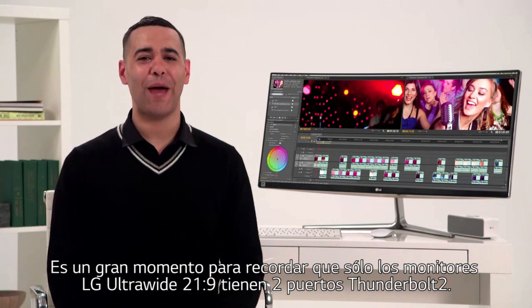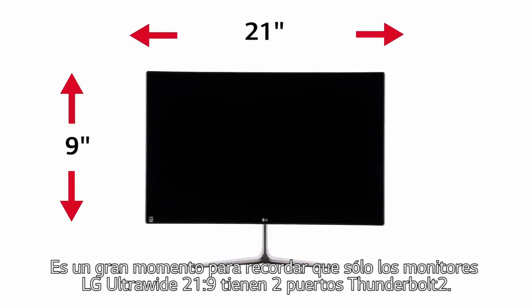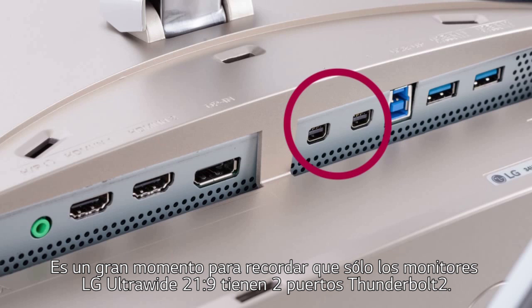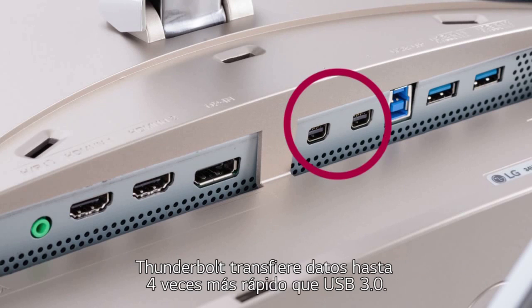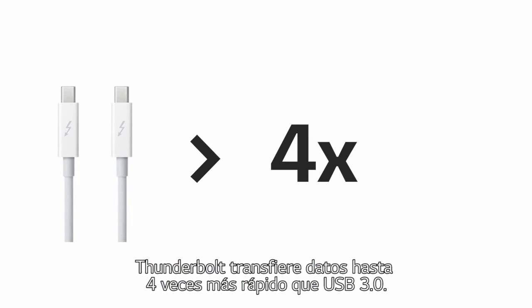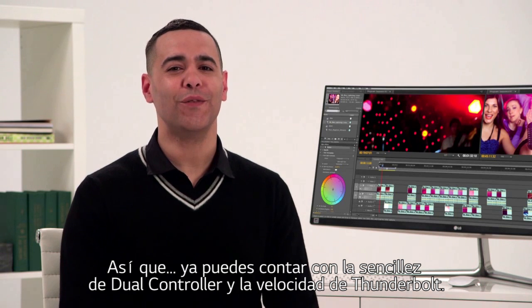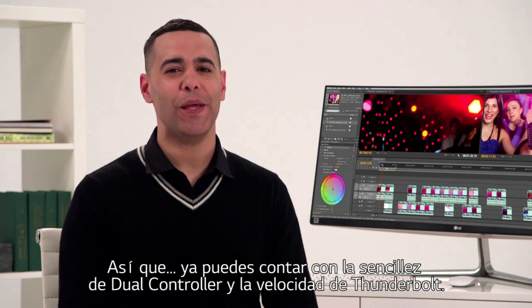This is a great time to remind you that LG's ultrawide monitors are the only 21 by 9 displays featuring two Thunderbolt 2 ports. Thunderbolt transmits data more than four times faster than USB 3.0 — it's the feature every professional can count on. So start with the ease of dual controller, add the speed of Thunderbolt, and you've got one dynamic duo.